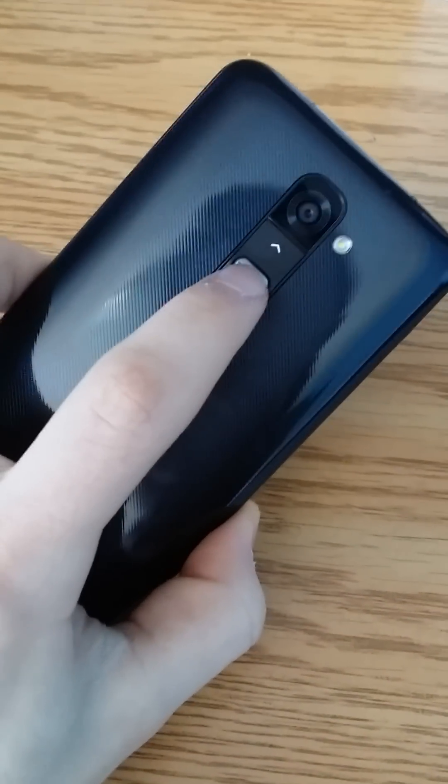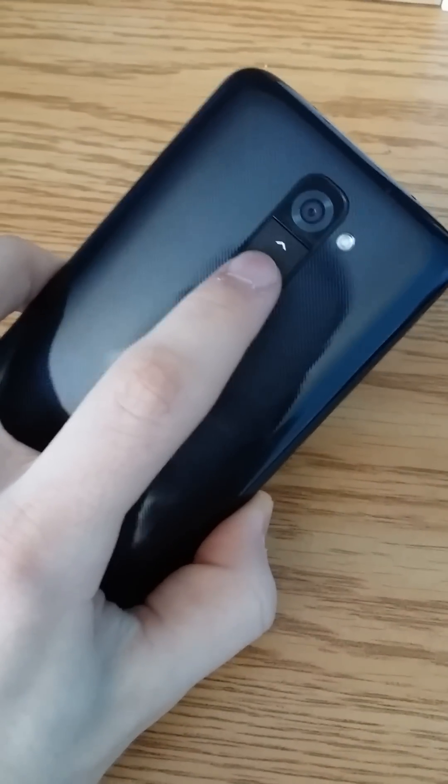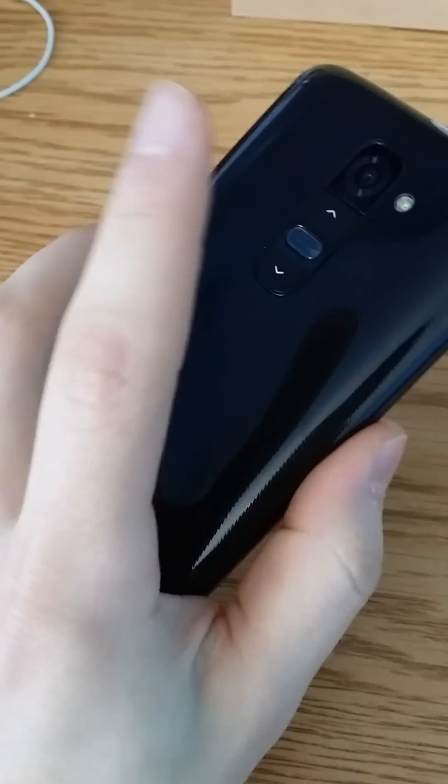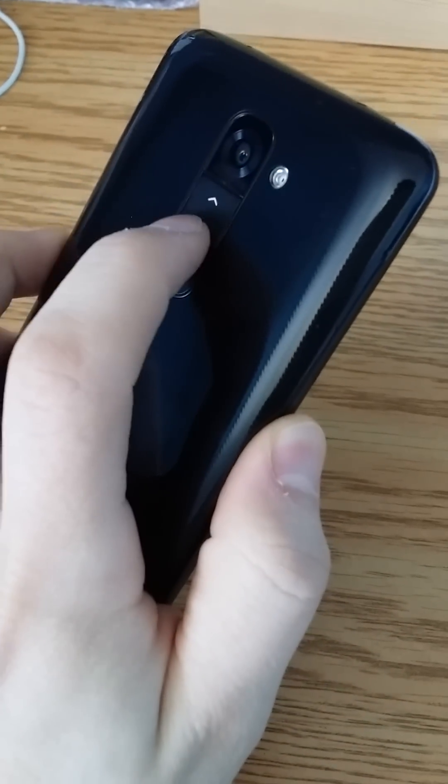Once it's off, you're going to want to hold the volume down button and the power button at the same time. I'm going to try and do this with one hand. Once you've held it down you'll see the LG logo, then you're going to release really quick and then just hold the power button once you release it.